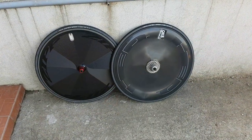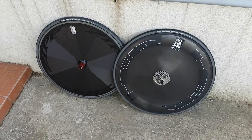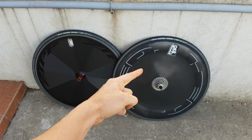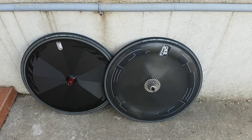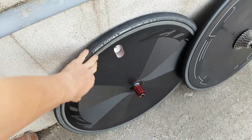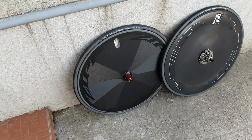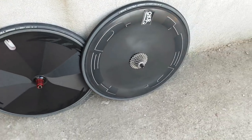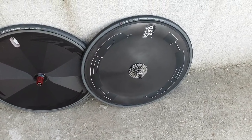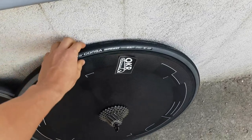Hi guys, Ronny here with a time trial themed video today where upon request I will be comparing the Zipp Super 9 carbon clincher and the Head Jet Black disc clincher. I ran the Super 9 for the whole last season but I don't own one anymore — this is a brand new one for a customer, and this is a Head disc that I bought the previous winter to use as a spare or sometimes as my main wheel depending on the conditions.